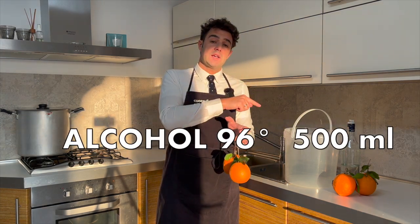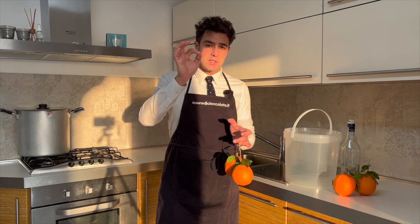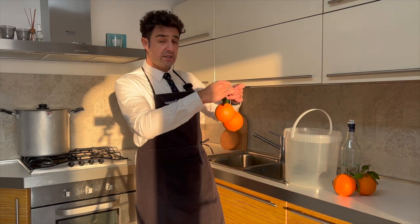I will use four oranges and 500 milliliters of alcohol at 96% alcohol content. In Italy it is very easy to find it. If you cannot find it because in your country it is expensive or difficult to find, you can use vodka, rum, grappa, or other kinds of food-grade alcohol available in your country. For example in the States you can use Everclear. Very easy.